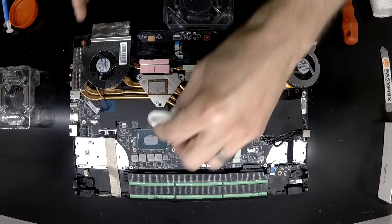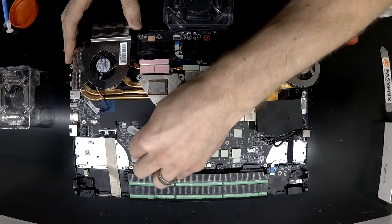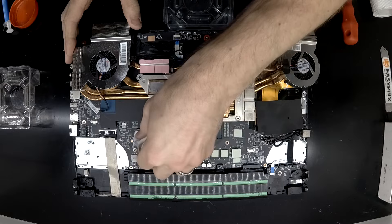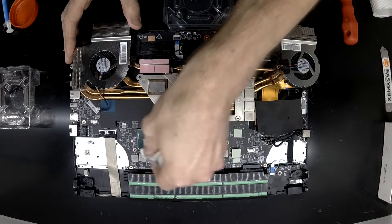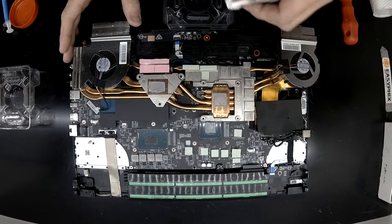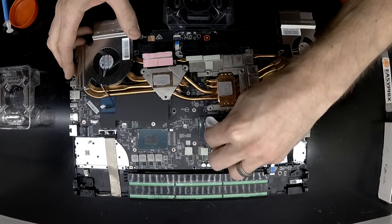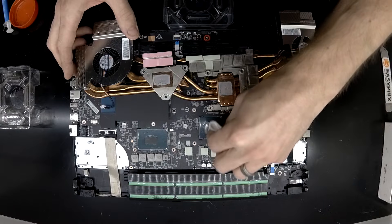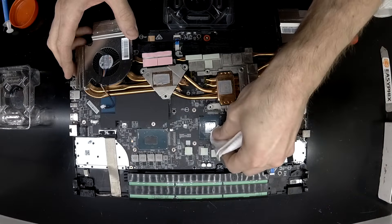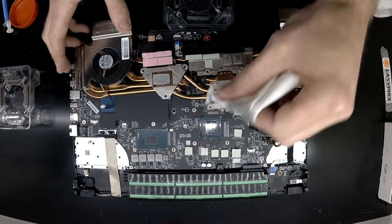Also notable: this one came from the factory with a Western Digital Blue NVMe 512GB drive. I thought there may have been another M.2 slot available on the board, but I wasn't able to spot one. It does actually have a 2.5-inch drive bay which is usable, and at this point in the video it's visible in the upper right-hand corner.